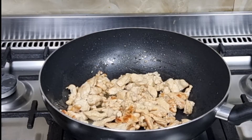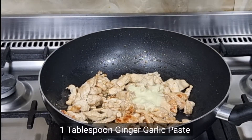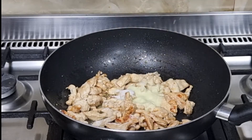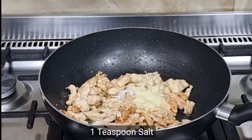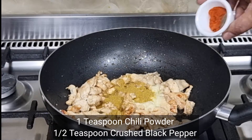I will add 1 tablespoon of flour and 1 teaspoon of flour. Then 1 teaspoon of honey powder, 1 teaspoon of naan mid powder, and 1 teaspoon of kali mid powder.